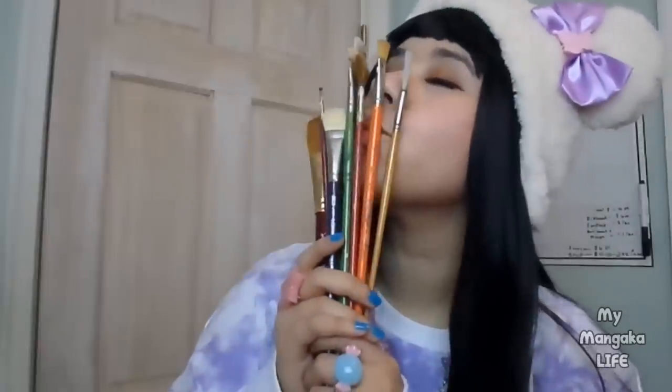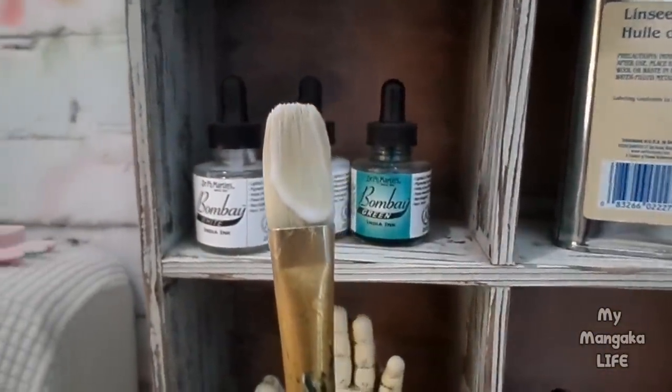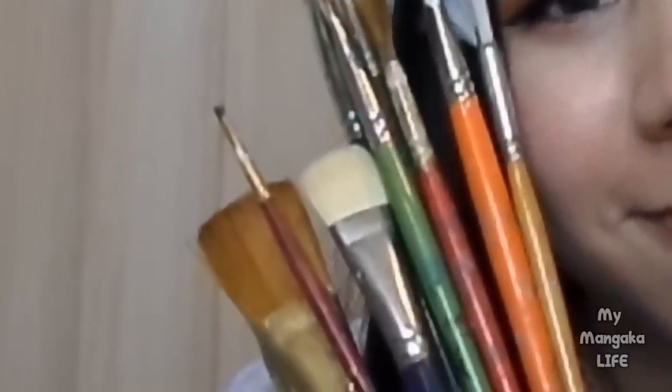Hack number two: want your paint brushes to last longer and strengthen their bristles? If you're using brushes with real hair — aka sable brushes — after using them, clean them thoroughly, then apply hair conditioner to them. Yes, hair conditioner. Leave the conditioner on overnight, then rinse it off thoroughly in the morning. This will moisturize and strengthen the bristles, prevent breakage, and make them last for years. These brushes I'm holding here are from the 70s and were passed down to me, and because of this hack, they've been going strong.